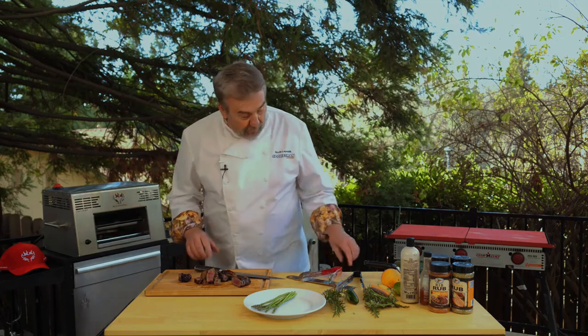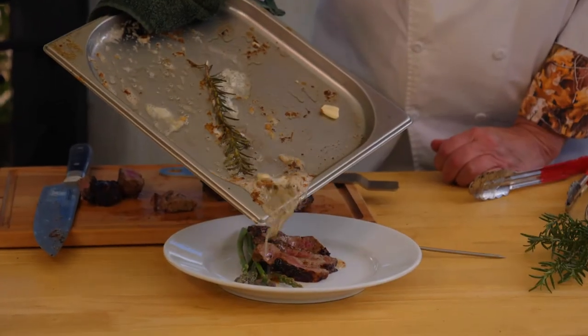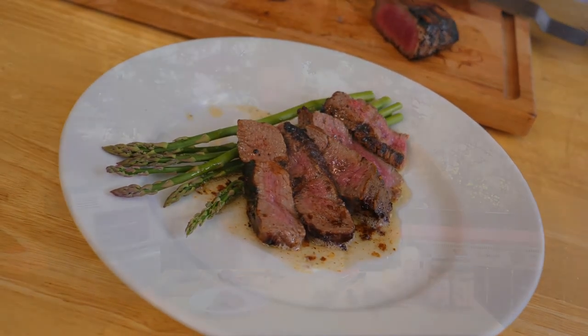Let me plate this up, blazing bowl style. Let me get my little sauce that I made down below and put that right over the top. First test of the blazing bowl using a beef tenderloin — it's a winner.